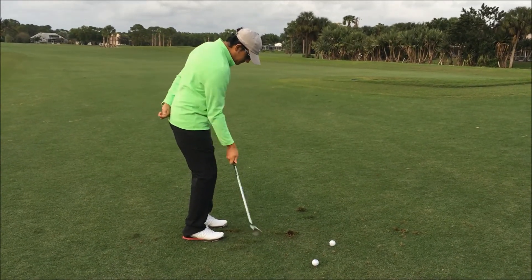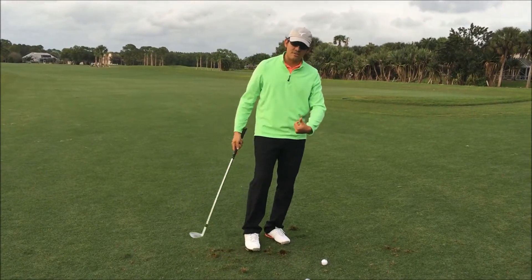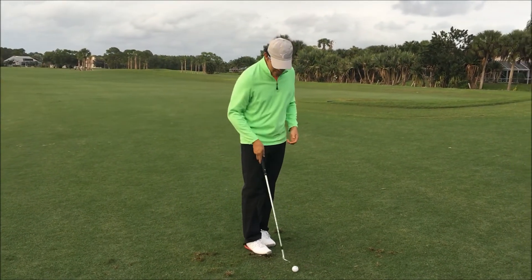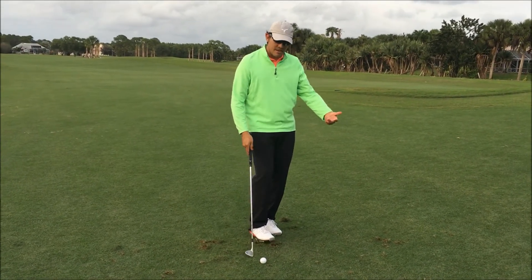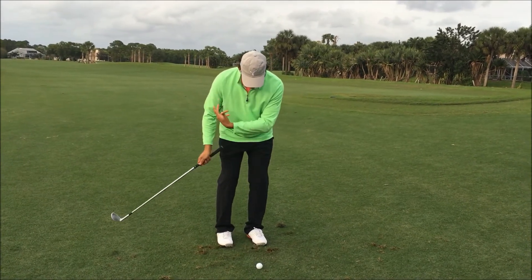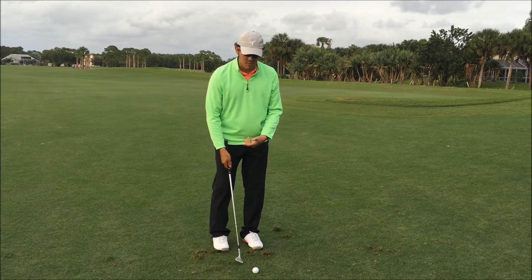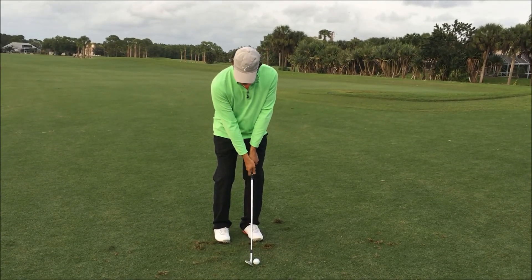There we go — nice and smooth. There's no aggression to that, it's just this nice smooth swing, and that's kind of what we're looking for in the real golf swing. So after you've done it with the right hand and the left arm, grab it with both arms and try to duplicate that same motion. Still a pitching swing here, nice, easy, and smooth.